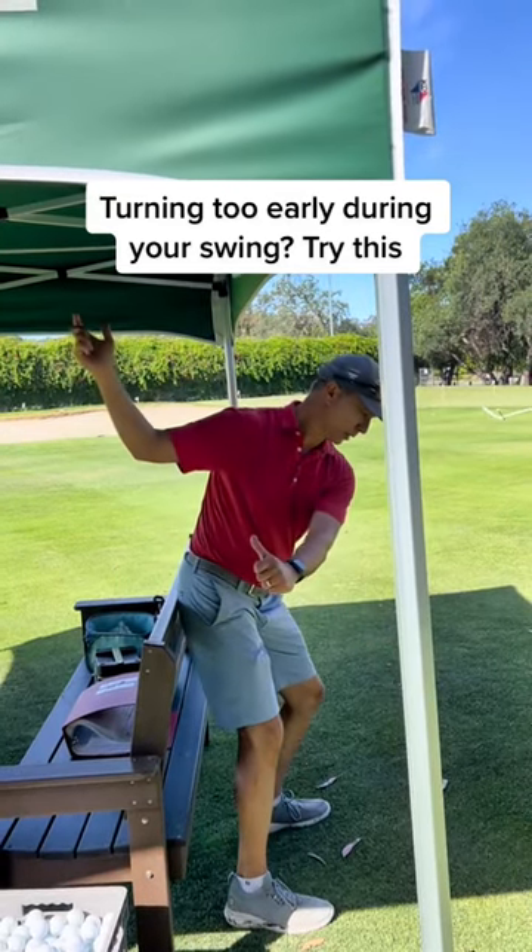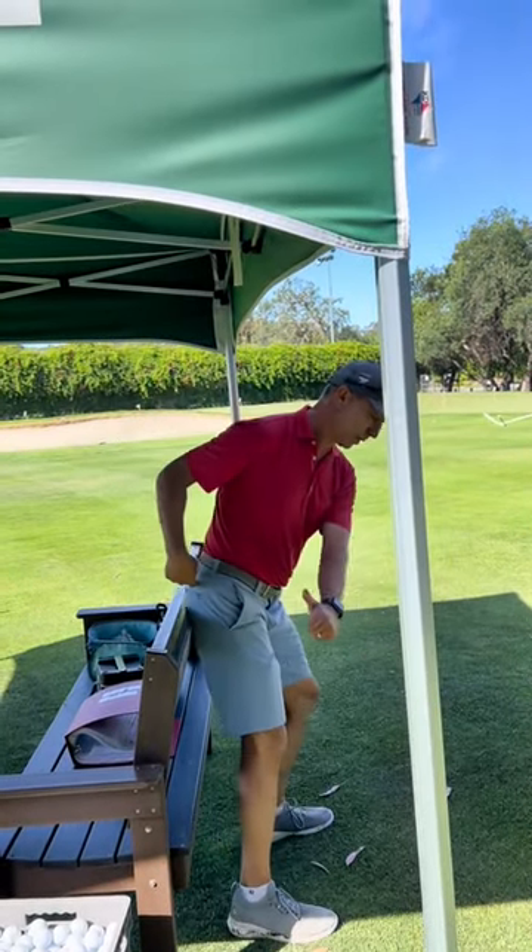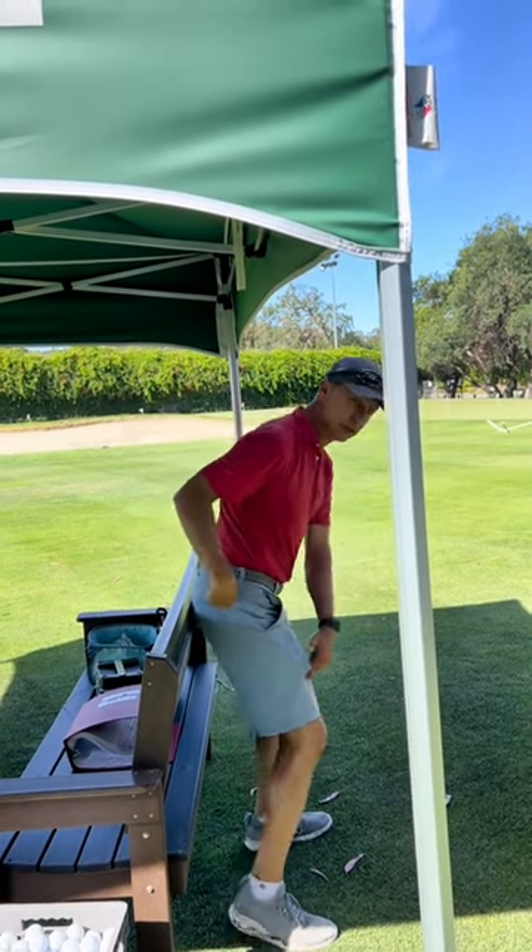When you turn too early, can you see how my right hip goes away from the bench and the knee kicks out?